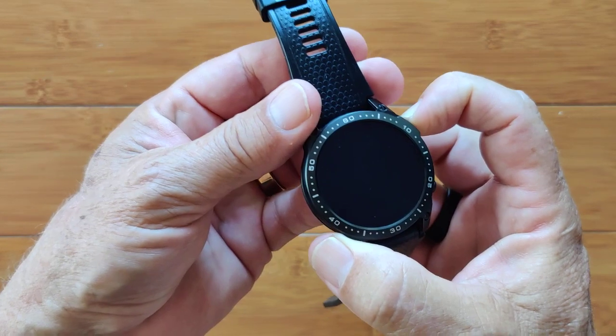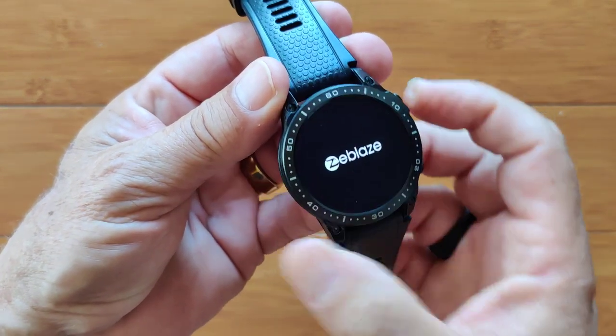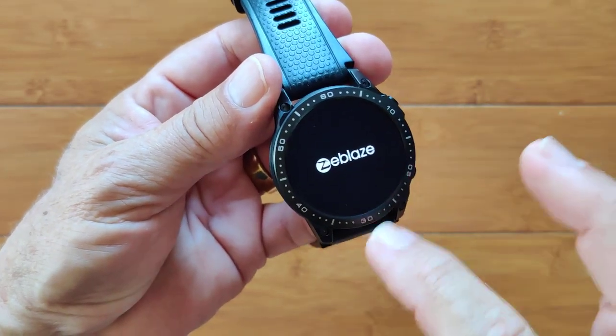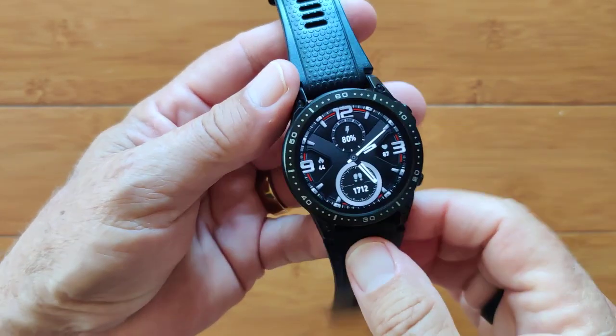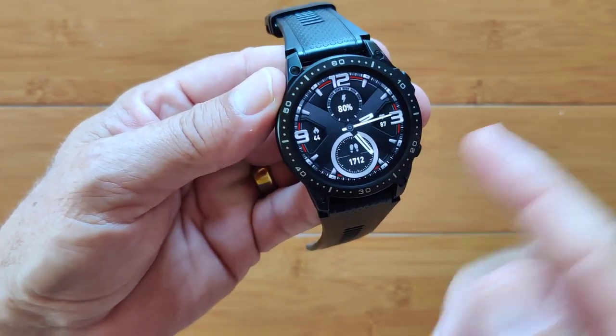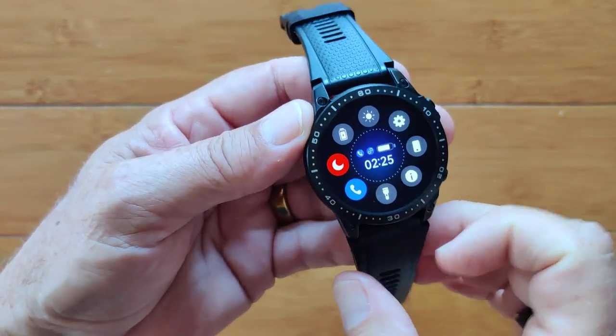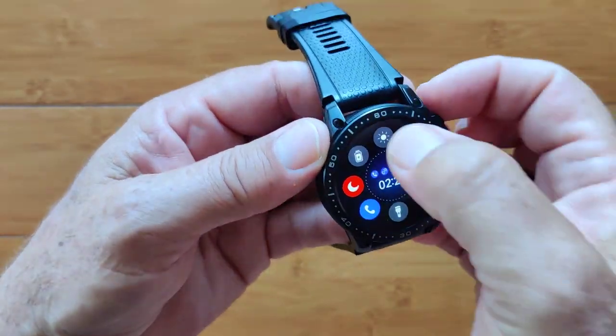We're going to press the top button, give it a second or two — and there we go, Z-Blaze logo. There was no vibration when it started. It launches into its first watch face. I've worn this for a couple of days now and it's still at 80% — it's got a really, really good battery life. Swipe down and you get your overall controls and brightness levels.